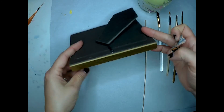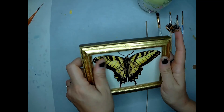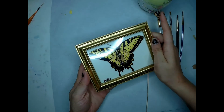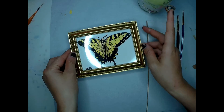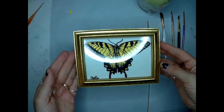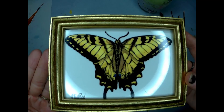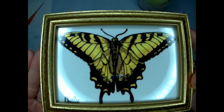And from there we have the complete swallowtail. It looks really nice with the gold frame — the gold accents on the wings really match that frame and look great. Hopefully this will brighten my friend's day. I will see everyone later, thanks for joining in.